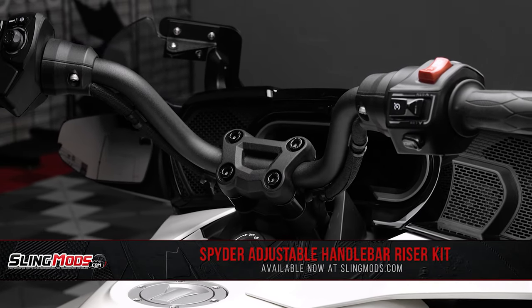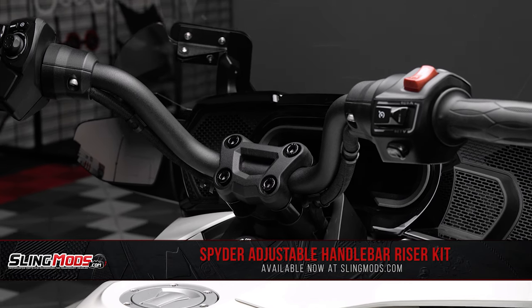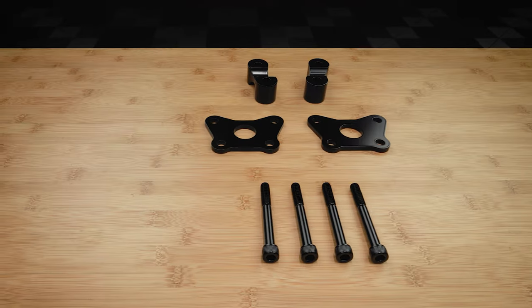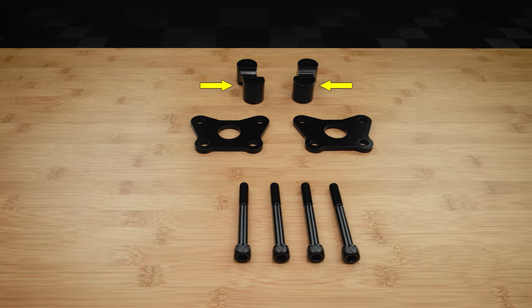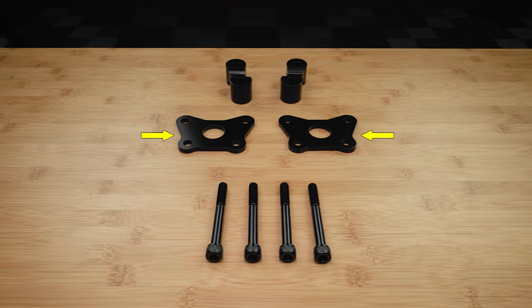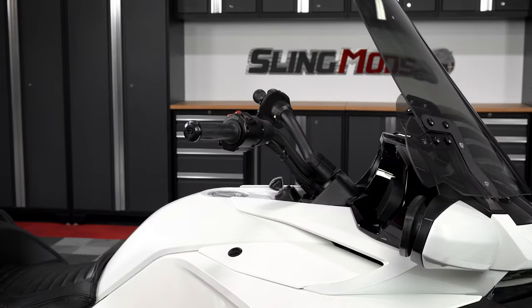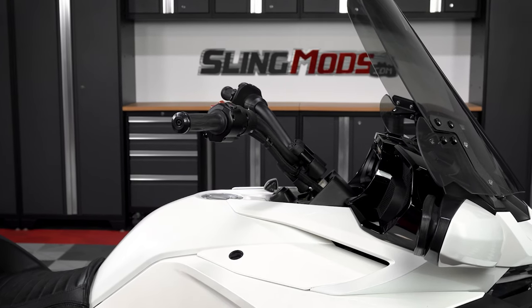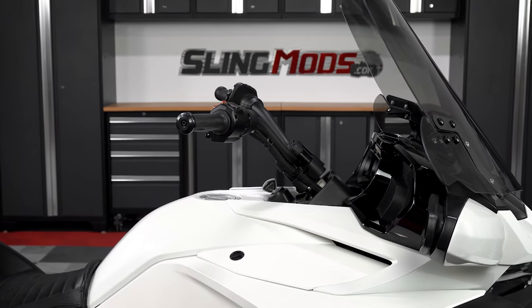This kit is manufactured out of aluminum and then powder coated in a black finish for that clean factory look. It not only includes a pair of riser blocks, but also includes two additional spacers, providing you with up to three different bar adjustment options so that you can fine tune your handlebar position to what's most comfortable for you.